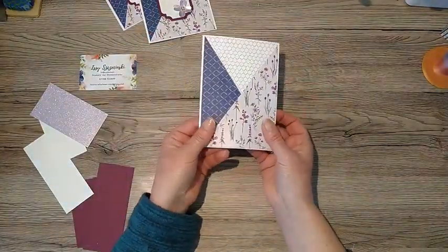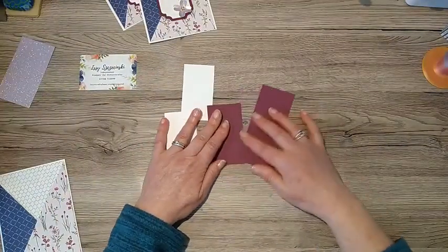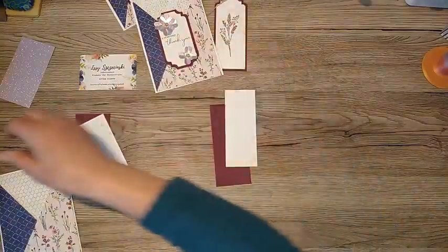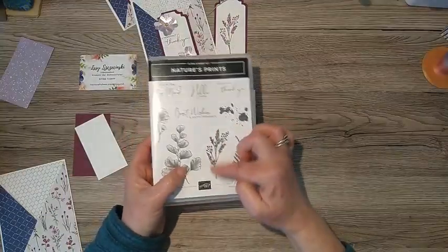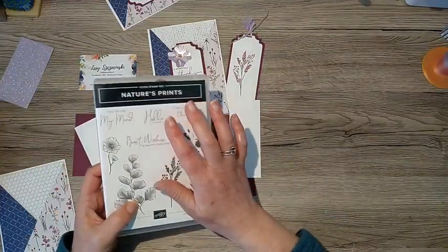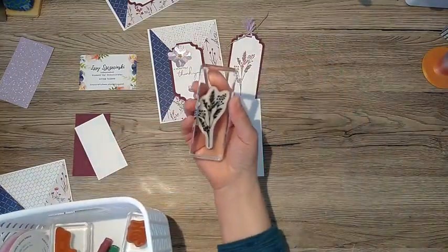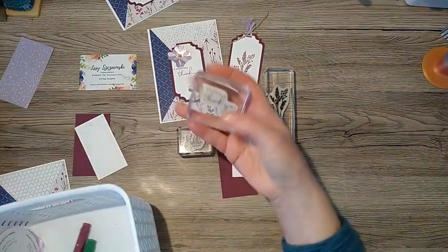We've got a nice pretty card with a pocket - that was really easy! Now we need to make a bookmark and sentiment piece. I'm going to decorate the bookmark using Nature's Prints stamp set - I really liked this spriggy flower image and it goes well with the DSP. I've also picked out two sentiments: 'Hello There' and 'A Heartfelt Thank You.' I'm going to use Stampin' Write markers.